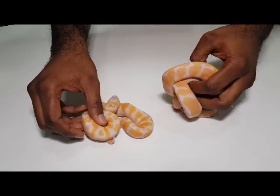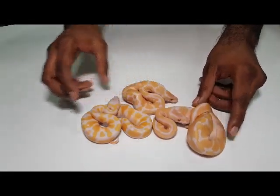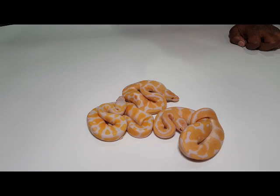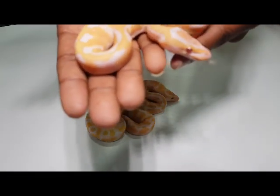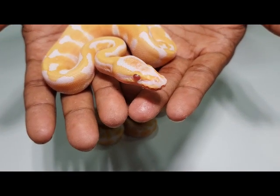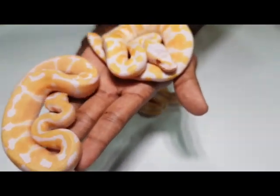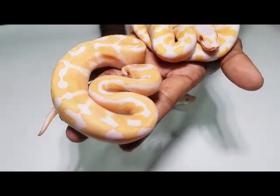Next up are the visual ones from this clutch. These are basically the best looking lavenders I've produced so far. They are very nice. As you can see they all have different head stamps because they're all different combos — two with an orange head stamp and one with a white. Can you just hold the orange head stamp up for the camera? This one has the white head then. These are very nice.